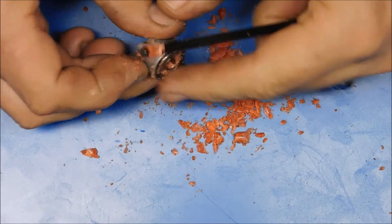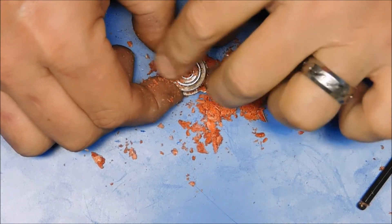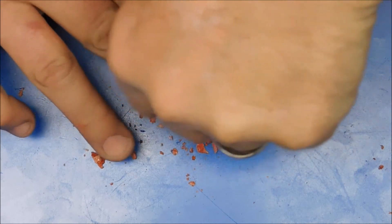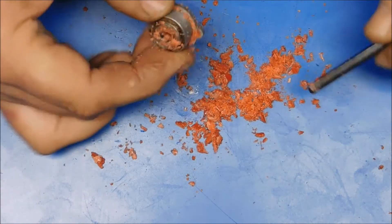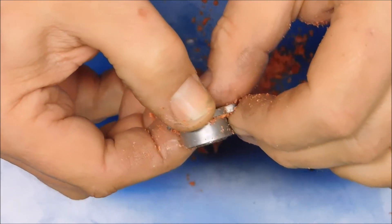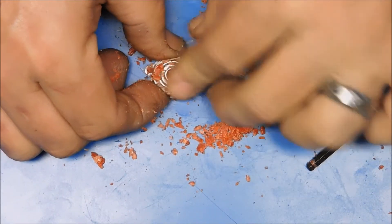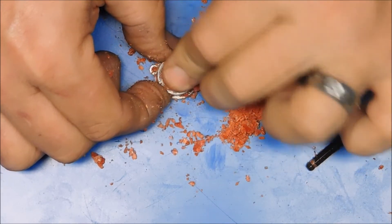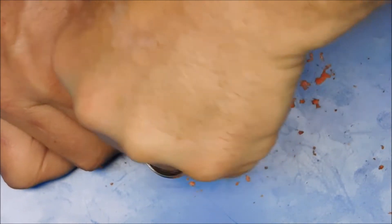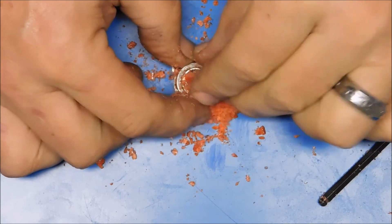I'm not seeing it lift the bearing out at all, but it may just take a lot longer than I'm anticipating, so I'm just going to keep trying. Now if you look closely, it does look like it is starting to push that bearing out a little bit at a time. I'm just pressing fine wax particles in there and hopefully this bearing will eventually come out.